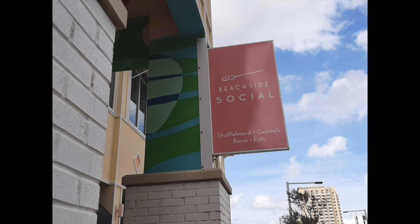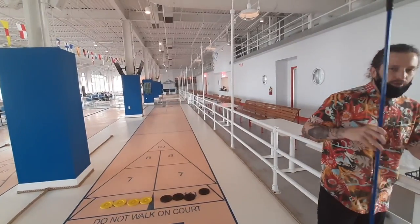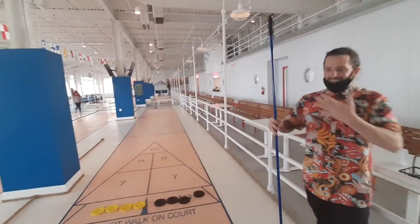I hadn't actually played shuffleboard since, like, elementary school, and Alice had actually never played it. So it was good that the employees are always willing to spend a few minutes explaining the game to you. And they provide a helpful diagram on how to play.